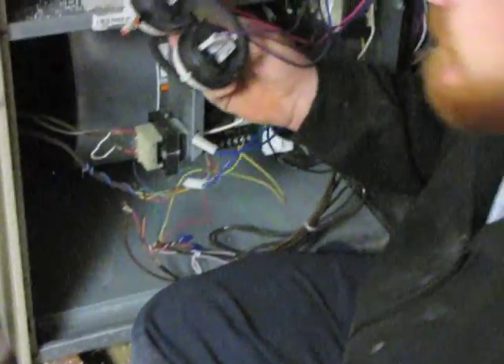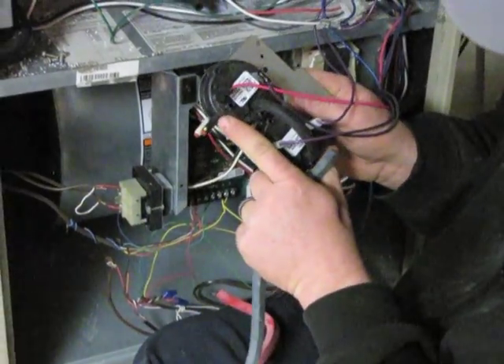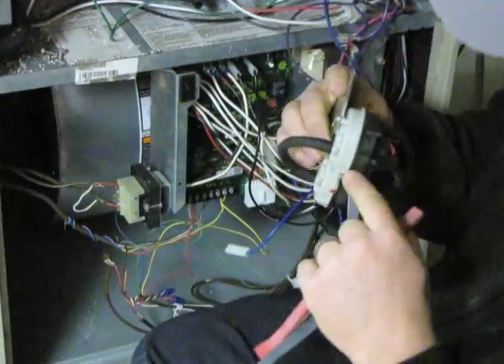After you have your switch rewired, reconnect your vacuum lines. The black line is going to go to positive on the switch and the red line is going to go to negative on the switch.